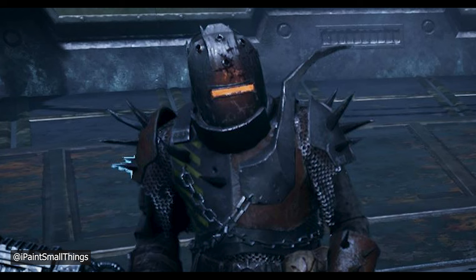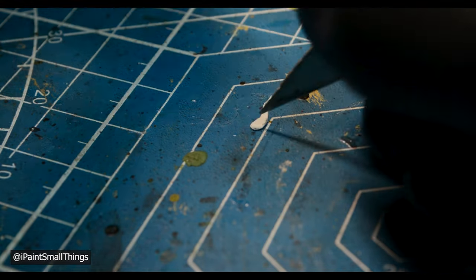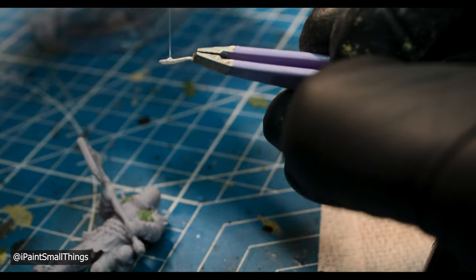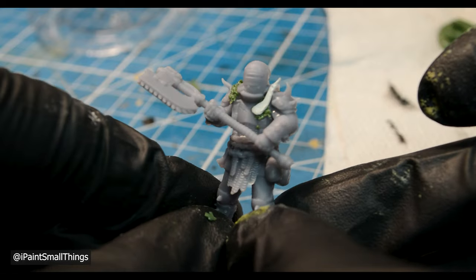The chest armor spike thing was made with a little bit of cereal box cut out with a hobby knife. Now, time to paint.